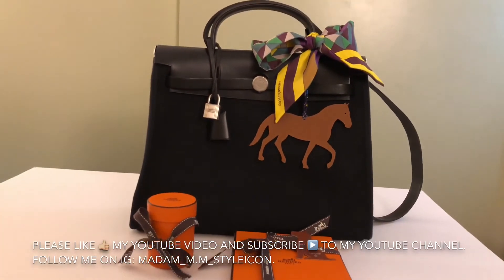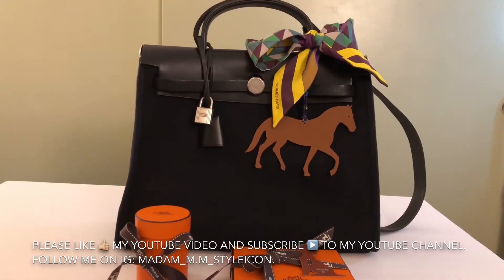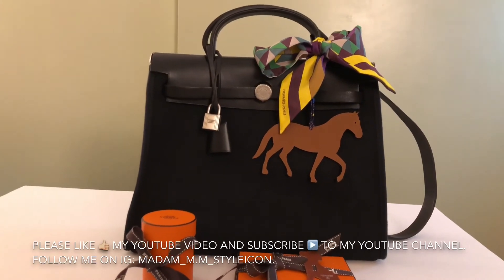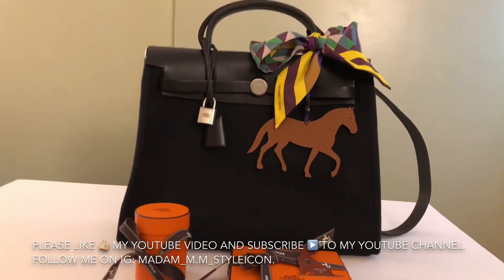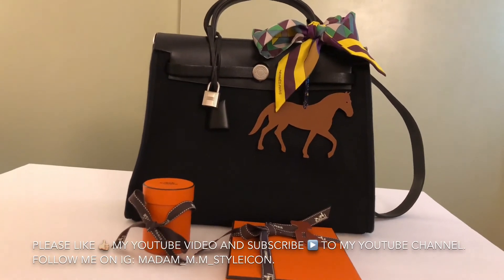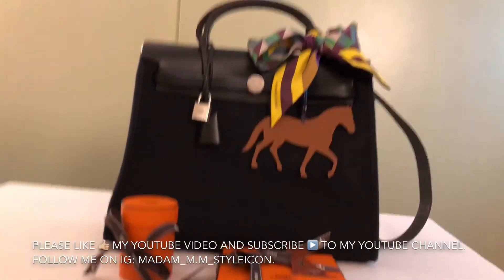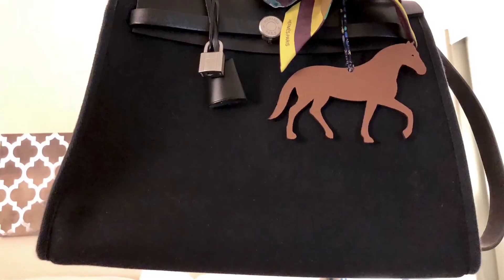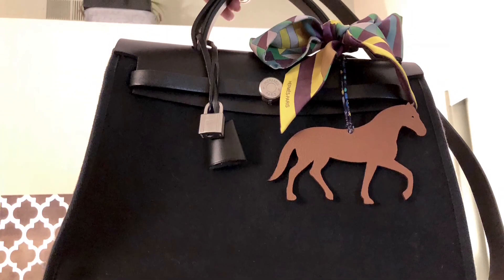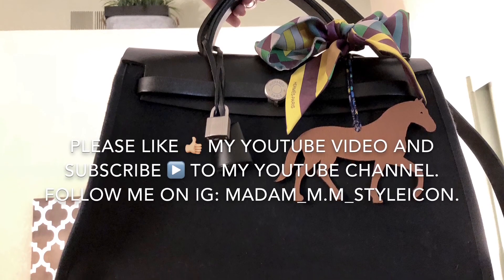There you go — I hope you like this video! Please give me a thumbs up and subscribe to my channel if you haven't. There's a bell beside the subscribe button you can click as well, so you'll get notified of any new videos I upload. Thank you for watching, and I hope you have a wonderful day!